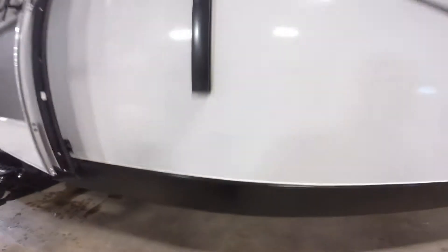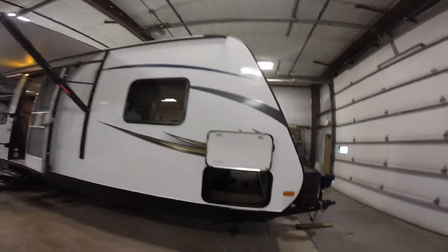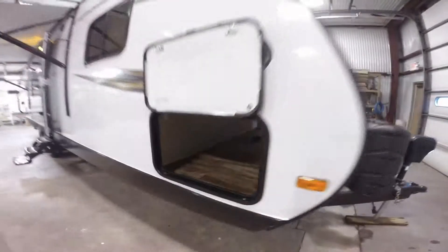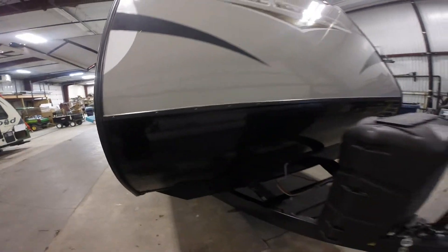I'm going to go underneath right here and I just want you to see that it's all enclosed, so you don't see tanks and wiring down here. It's all enclosed — one more barrier against rodents. It's going to help you in the spring and fall as well. Lots of outside storage all the way across, all finished off in there. Nice rock guard up front for those dirt roads.